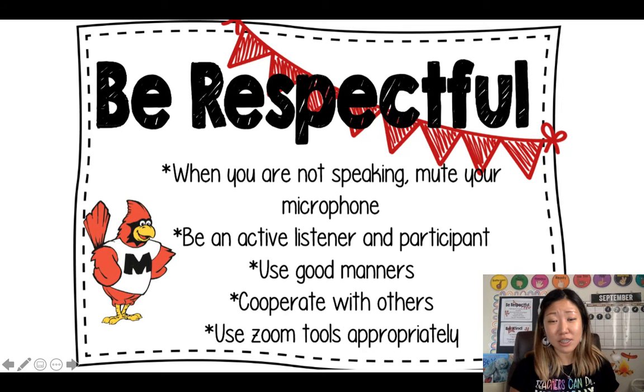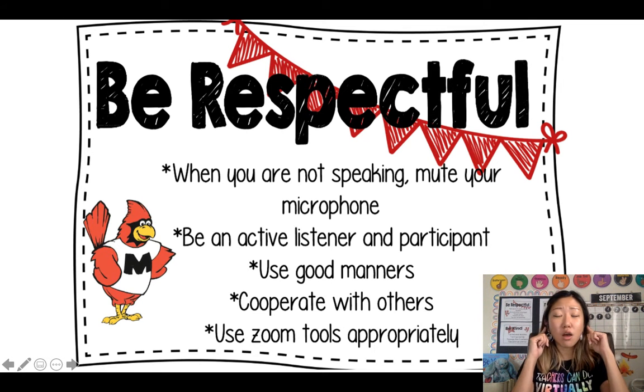Number two: be an active listener and participant. That means when you are talking, you want everyone else to listen to you. But when someone else is talking, you want everyone else, including yourself, to be a good listener.